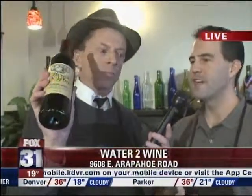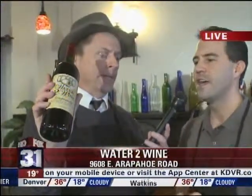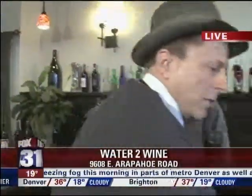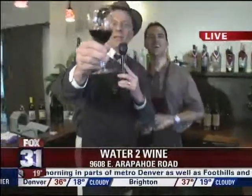What's going on Wednesdays? The second Wednesday of every month we have a Wine Down Wednesday — our big party. We do wine tastings, food, live music, and it's a great time. It's $20 at the door. We're at Water to Wine near the Denver Tech Center, just south of DTC on Arapahoe Road, just east of I-25. We've got a bottle done. I'm going to toss it back to you guys.